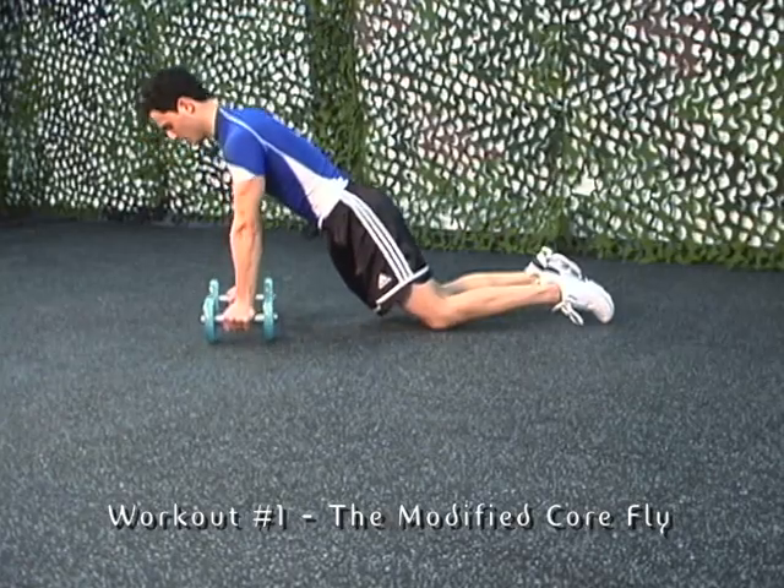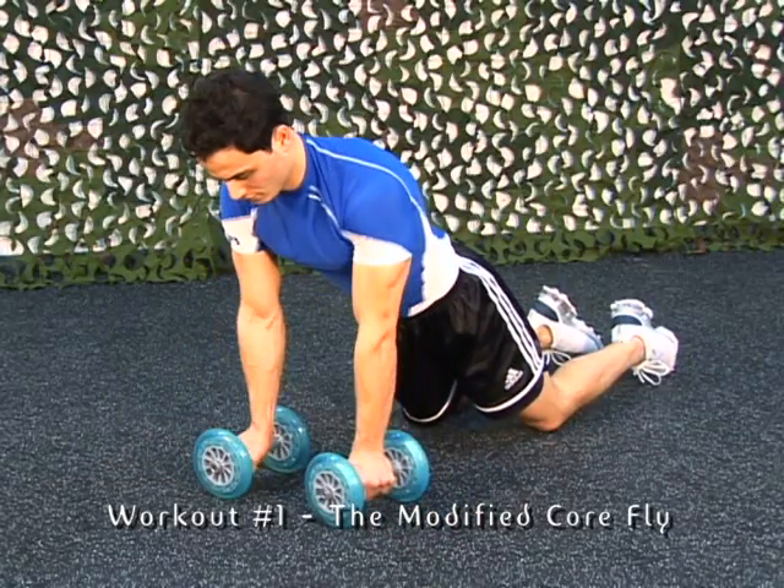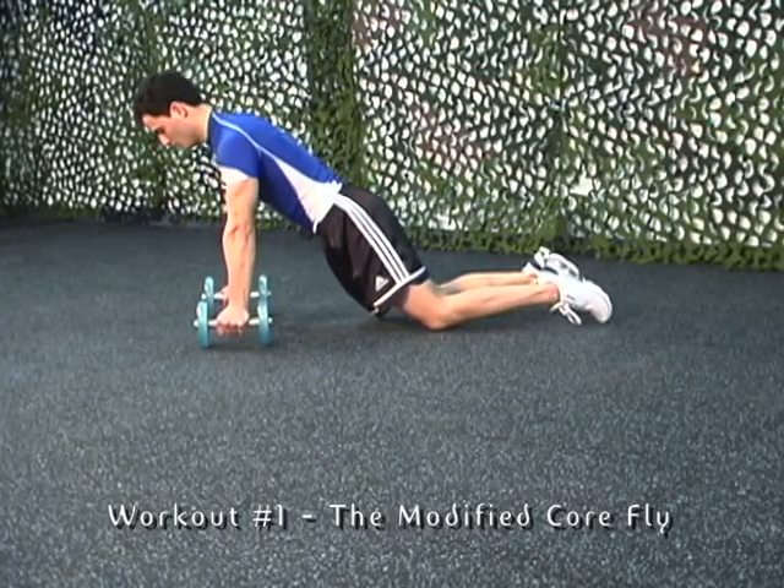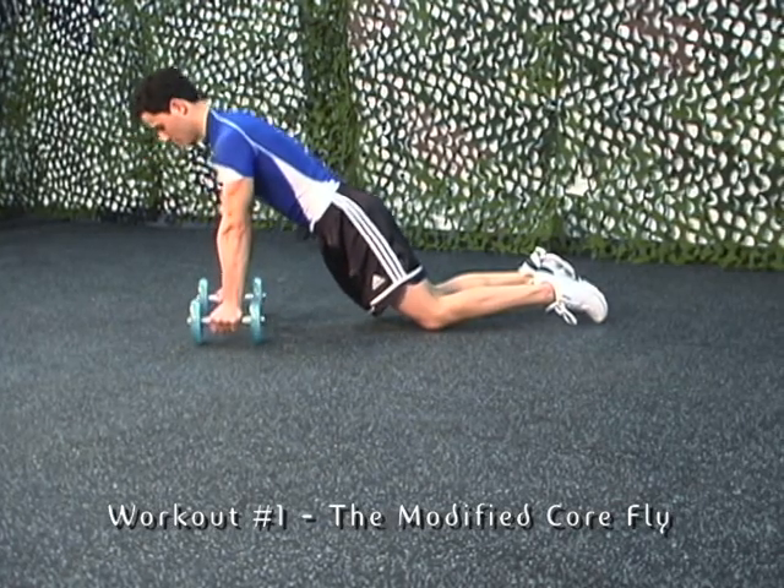Don't go too far. Move in small 3 to 4 inch increments because these small movements will hit your abs really hard. Maintain normal breathing.